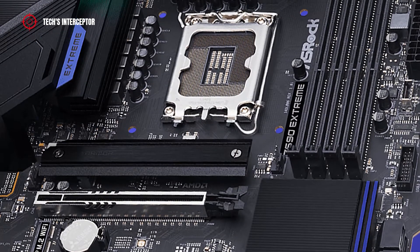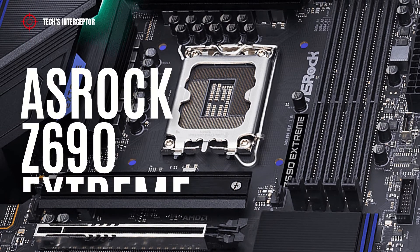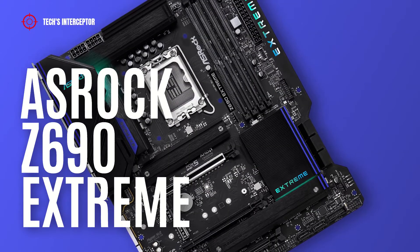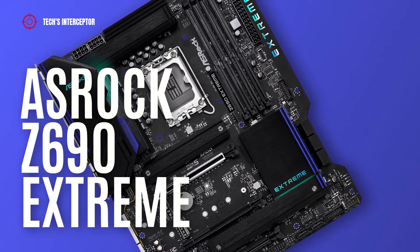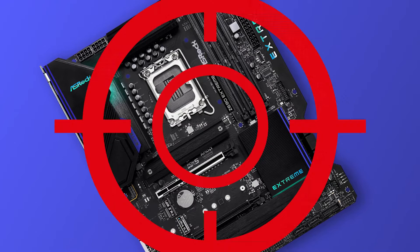On today we'll be looking at a new Z690 motherboard. This is the new ASRock Z690 Xtreme, designed for the new Intel 12th generation CPU. Good morning and welcome to Tech Interceptor.